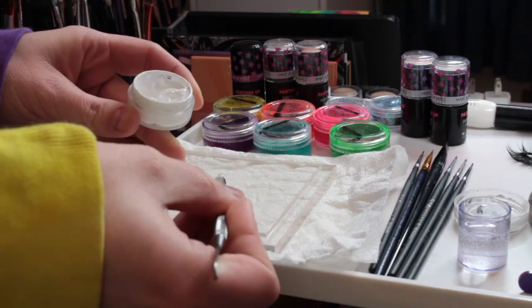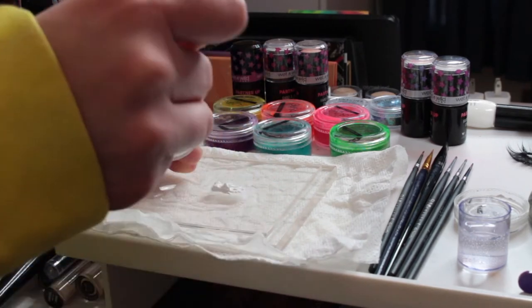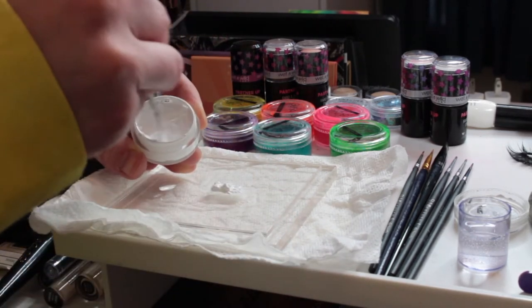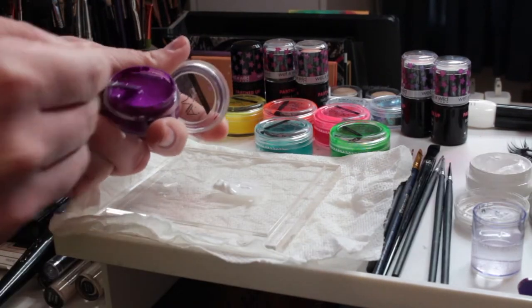I'm placing them on a little mixing tray — you can use a plate. So I'm adding the water into the pot and then just mixing it, and then I'm going to be scooping some out and putting it on the palette.